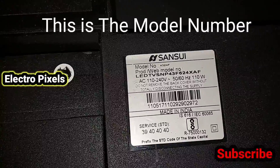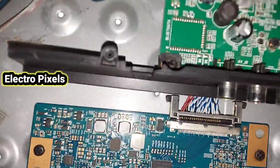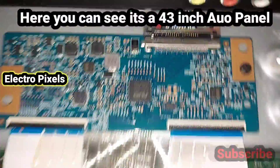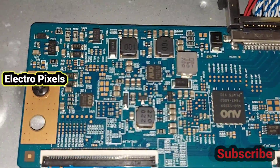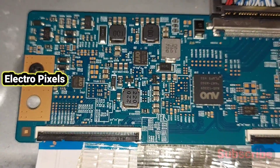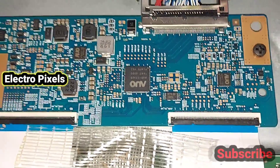Here you can see the model number of the TV — it's a Sun Sui 43-inch Full HD LED TV. Here you can see the AU T-con board, which means it's a 43-inch Full HD AU panel.